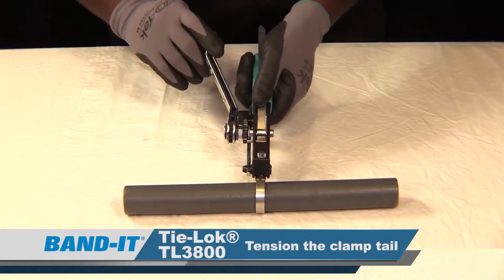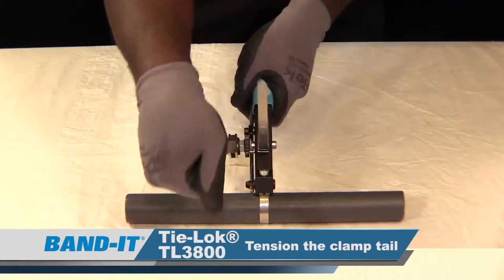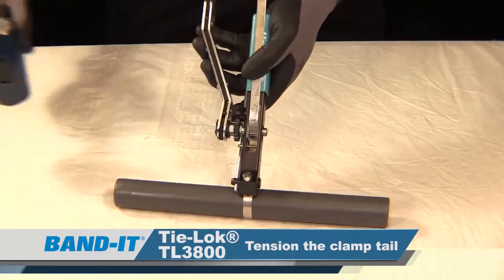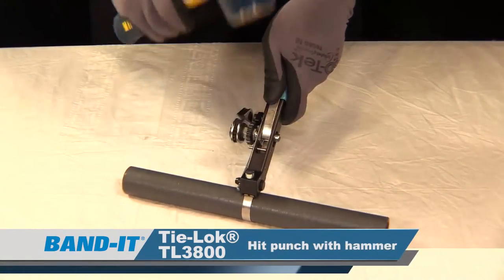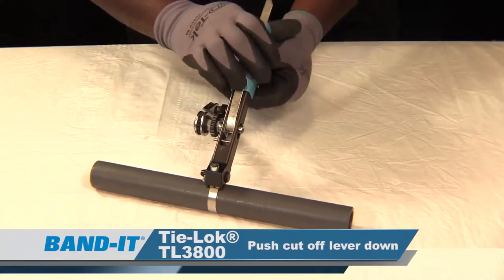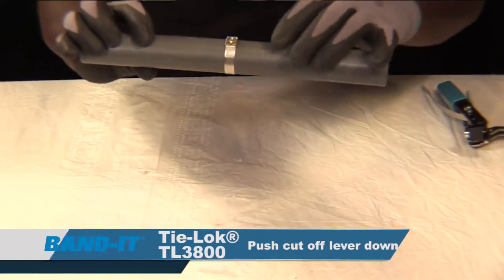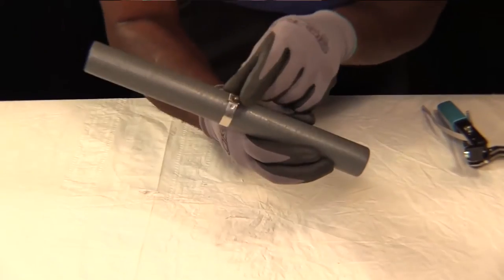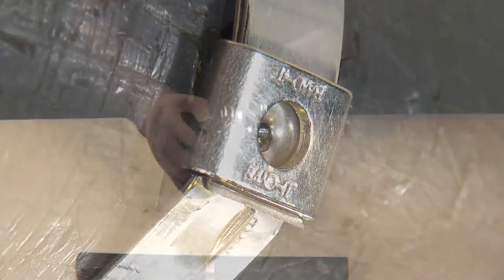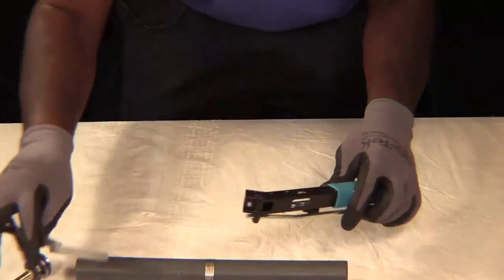With the TL3800, this is the tension mechanism — it uses a winding mandrel. Once you achieve the correct amount of tension, you'll feel it no longer tensioning. Take your hammer and hit it with the punch. Your cutoff lever should be faced downward — push it downward to finish the clamp off. What we have is a deep punch and a dual lock on the outside. To remove the clamp tail, remove the winding mandrel and pull the remainder of the clamp.